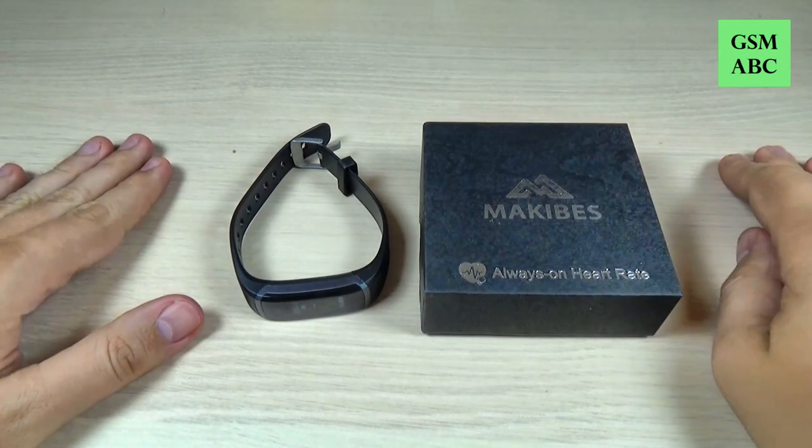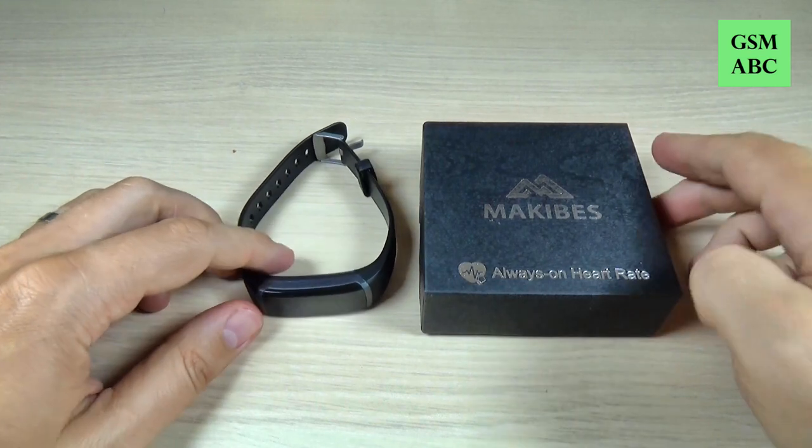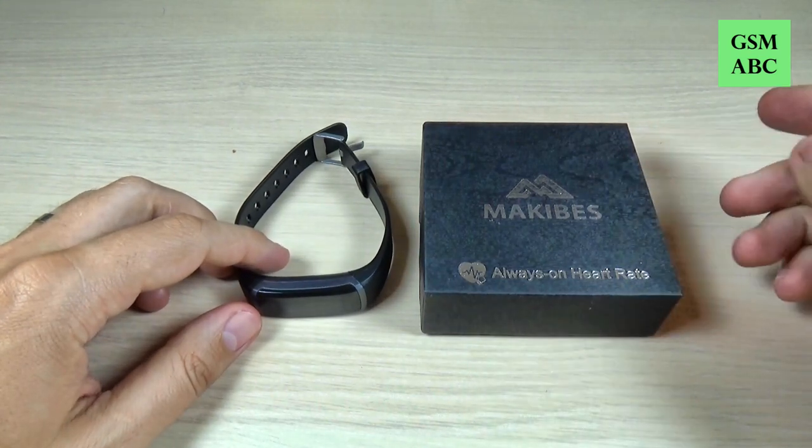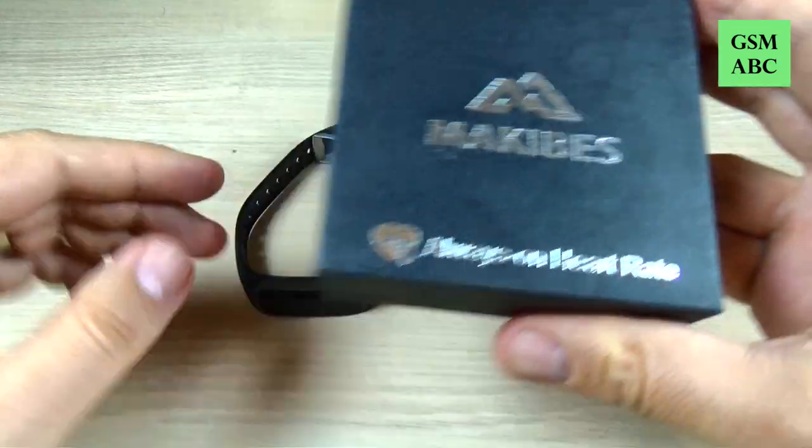Hi guys and welcome back on GSM AB's YouTube channel. In this video I will do a short review and I will show you how it works, the Mackie Bass Hash Air 3. So let's do it.